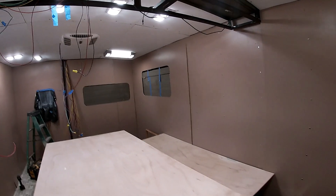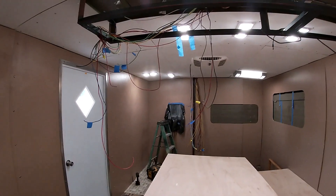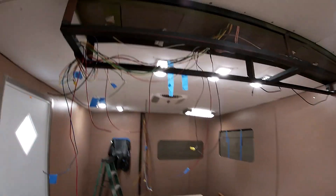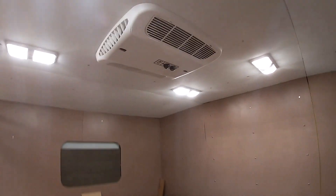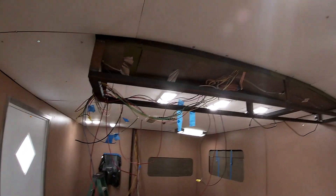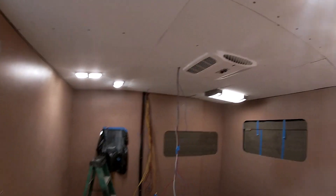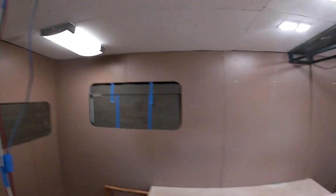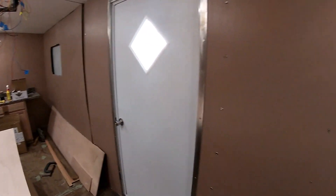Got a little update. We got all the insulation, all the wires running in the ceiling. We got the ceiling up. We got the air conditioners in place. We got the lights up and working. Starting to kind of come together for everything. Got the door in place.